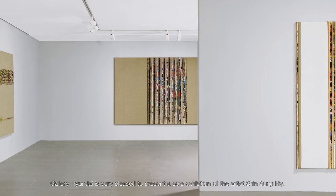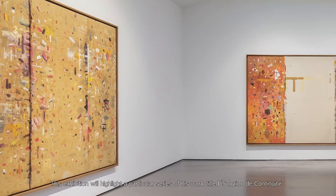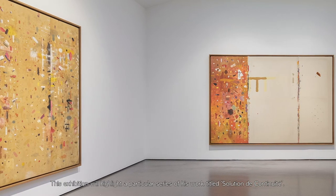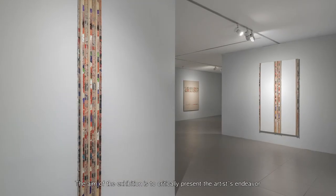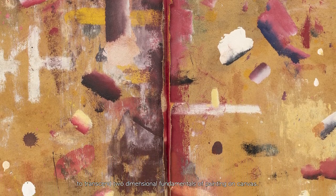Gallery Hyundai is very pleased to present a solo exhibition of the artist Shin Sung-hee. This exhibition will highlight a particular series of his work titled Solution to Continuité. The aim of the exhibition is to critically present the artist's endeavor to transcend the two-dimensional fundamentals of painting on canvas.